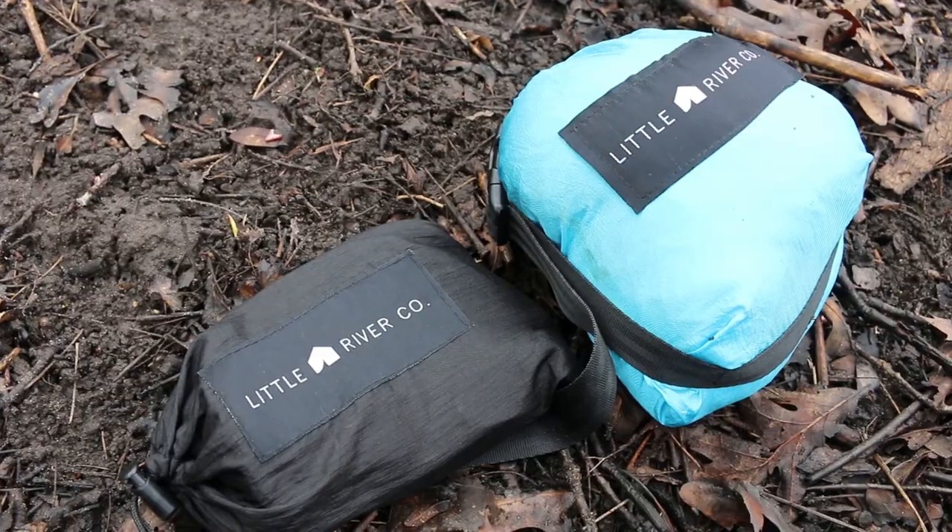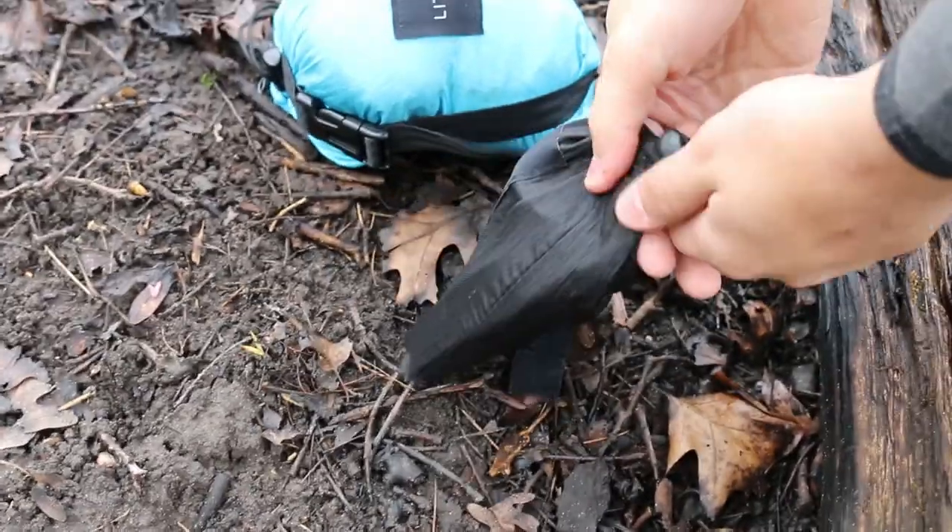How's it going everyone? It's Josh here with American Wilderness. Today I'm going over the Little River Co camping hammock and hanging straps. Matt over at Little River Co was nice enough to send this hammock over to us so we can test it out. So we're going to go ahead and get it set up and we'll go over some more specs on it.